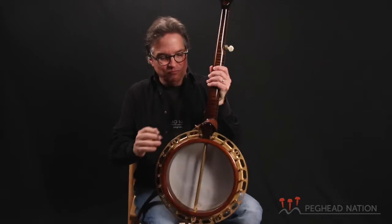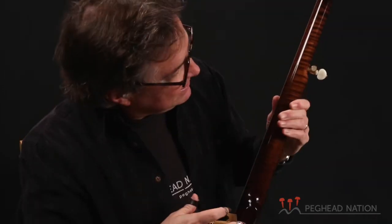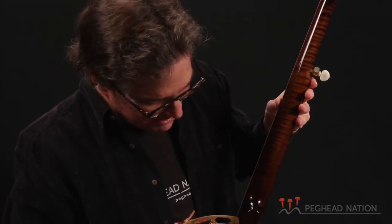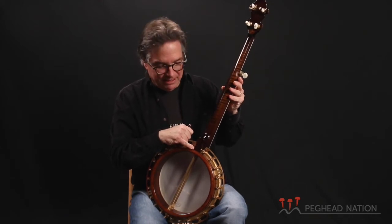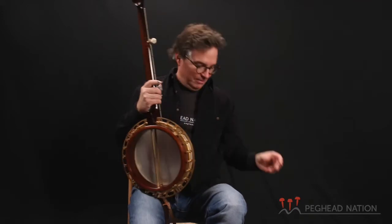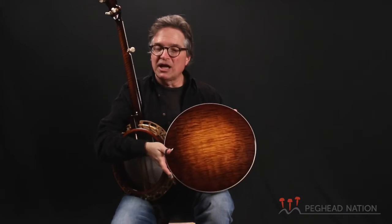You can take a look here at the back of the neck. Again, Robin Smith from Nashville, Tennessee — great craftsman — makes these necks. We've got some really beautiful maple here. The fit of the neck to the rim is important, and Robin just knows what he's doing, so this is going to be very well done. And then take a look at the back of the resonator — curly maple, used on a Granada-style banjo.